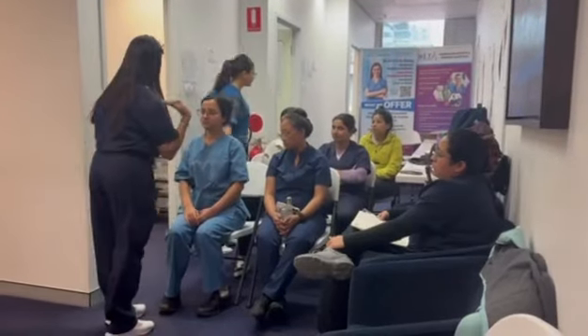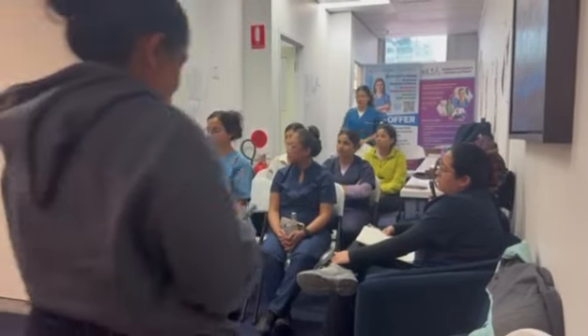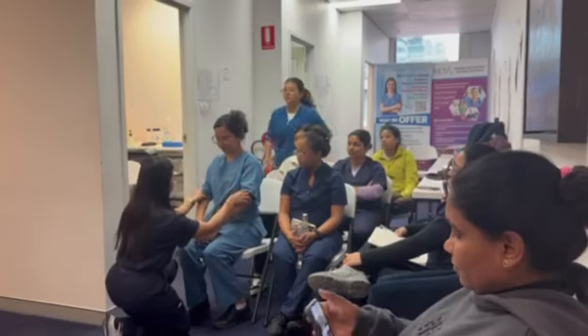I'm going to check your shoulder, okay? Any pain here? No. I'm going to check as well. No bruises, no scars. Any pain in the elbow? No. What about inside? No pain? Good.